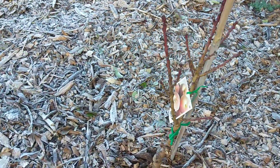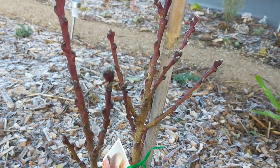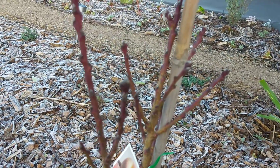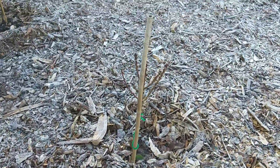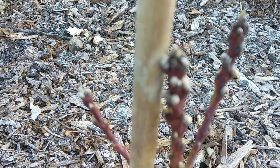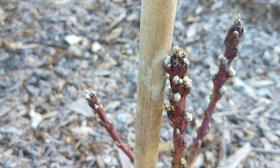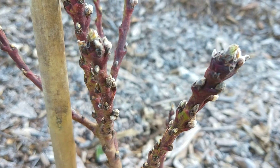Let's check out this — this is my peach tree. No blooms yet, hopefully soon. And this one is the nectarine — signs of blooms. It's beautiful, it's coming up soon. Looks promising.